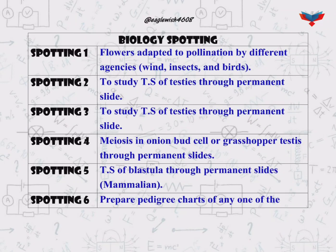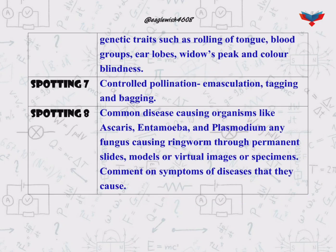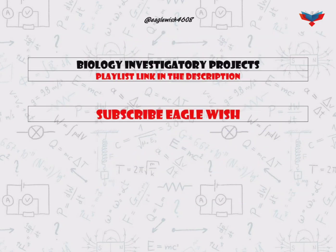Hello everyone, welcome to Eagle Wish. In this video I'm going to show you class 12 biology practical file. If you are new to the channel, subscribe us and be a part of this little family.